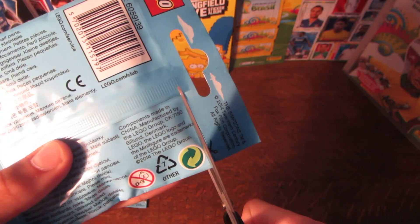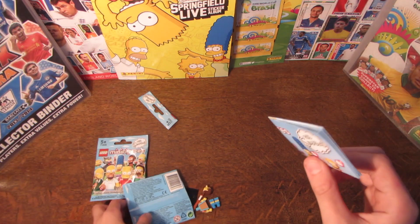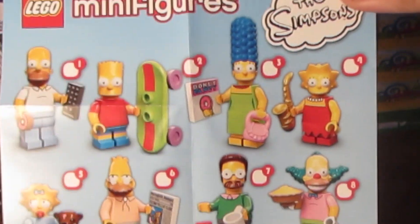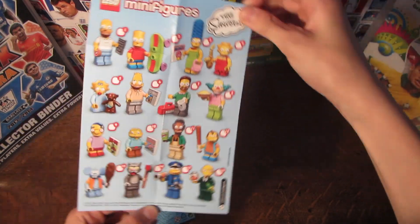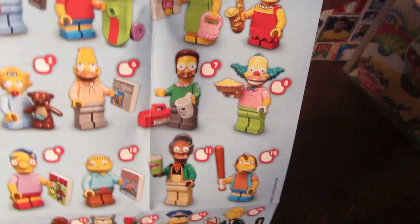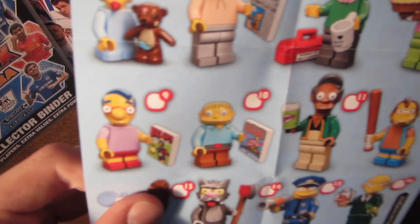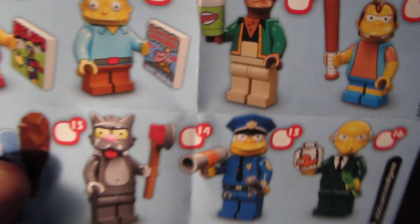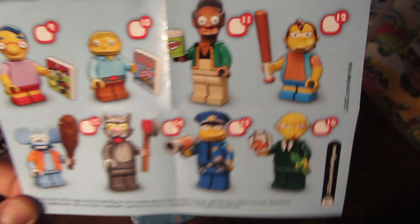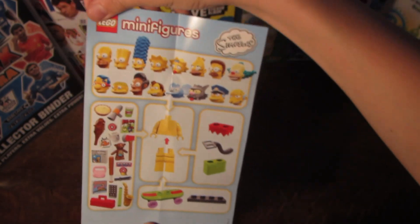So we'll just get this opened up and see who we get inside. First inside we do get the collector's chart of the 16 different figures. So yeah, that's pretty nice. We have Homer, Bart, Marge, Lisa, Maggie, Grandpa, Ned Flanders, Krusty, Milhouse, Ralph, Apu, Nelson, Itchy, Scratchy, Wiggum the policeman, and Mr. Burns. And on the back you have sort of assembly instructions for all of the figures.